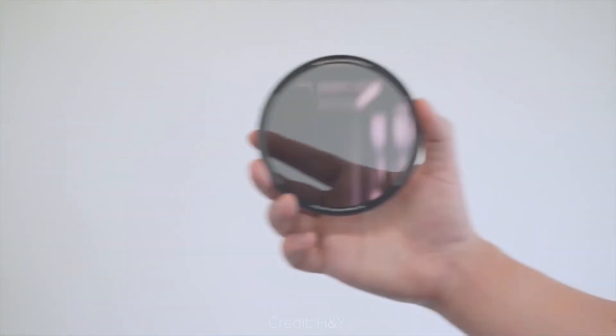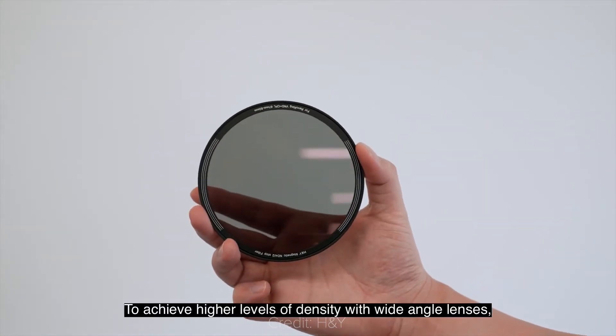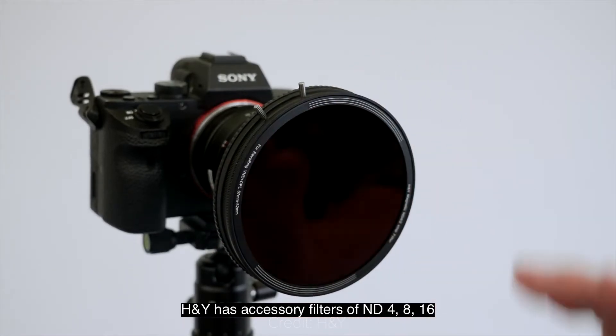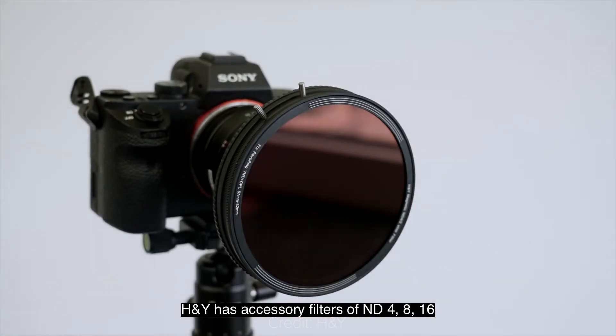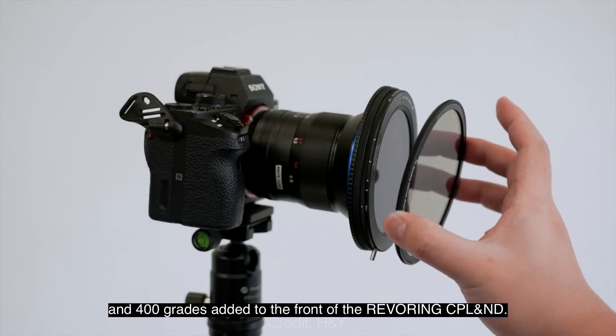On wide-angle lenses, though, you would get the cross-polarization effect on high ND levels, but this is now fixed thanks to the magnetic ND filters, which you can just put on top of the system to block more light while avoiding the cross-effect. I see this as a very useful kit for run-and-gun filmmaking, and as usual, you can find all the details in the description.